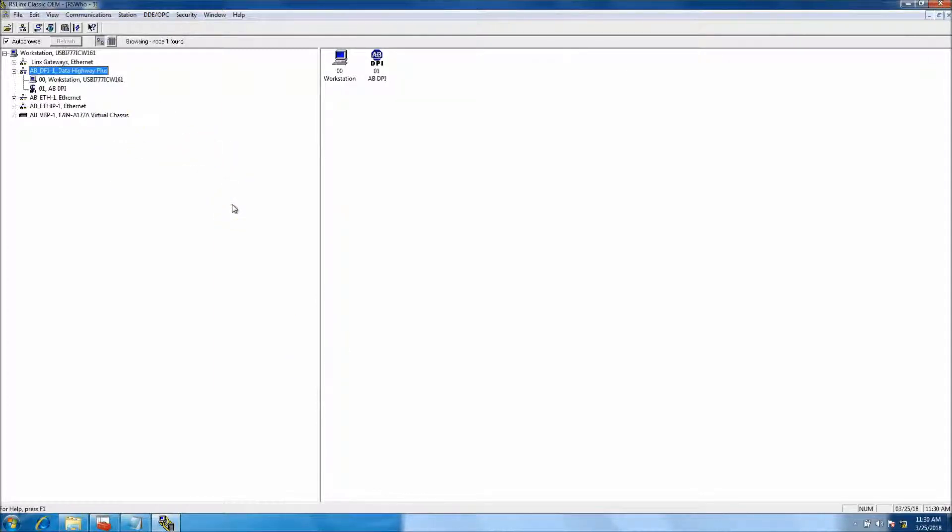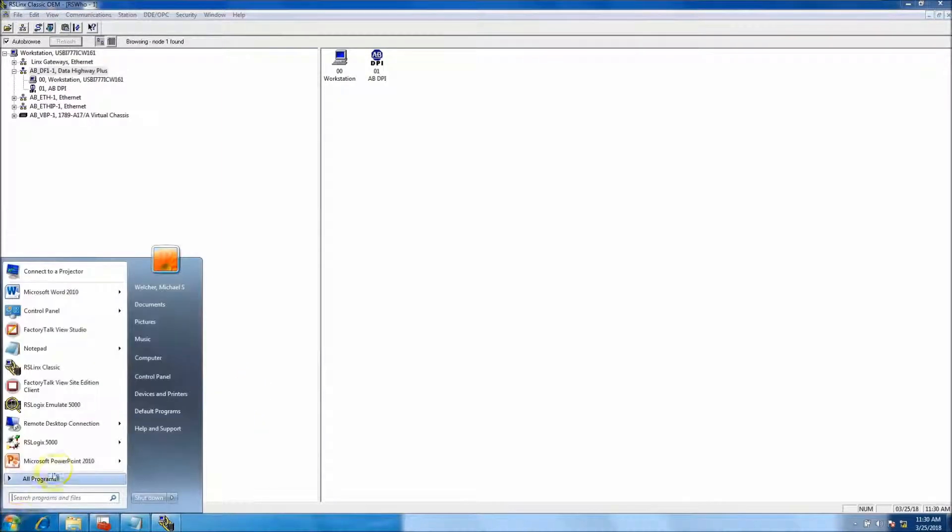So real quick, here's a rough overview of the platform I'm using. I am using the 1203 USB to communicate to a Kinetix 6000, and I am using the DF1 driver that I set up. Let's go ahead and get into it.